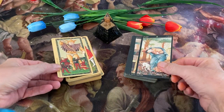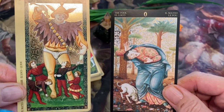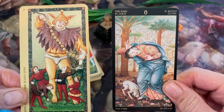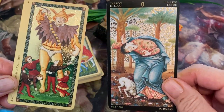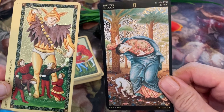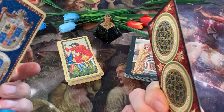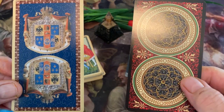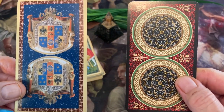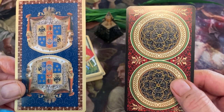Our first card is the Fool. You can see the gold accents in both these cards. This is actually from a painting by Botticelli — I'm pretty sure of that. I have an art book on it, but I'm pretty sure that that's part of an actual painting. Here are the backs of the cards. Pretty nice backs.